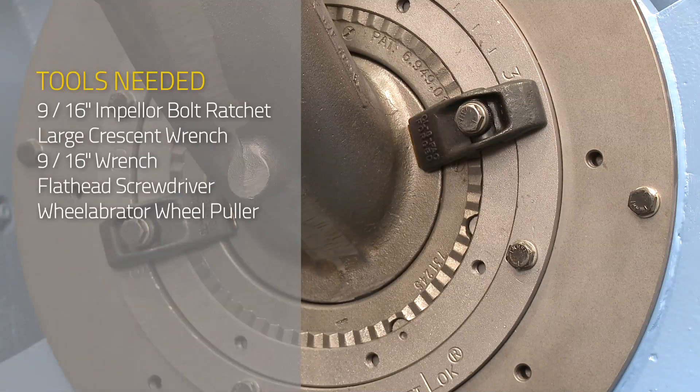You will need a 9/16 inch impeller bolt ratchet, a large crescent wrench, a 9/16 inch wrench, a flat head screwdriver, and a Wheelabrator wheel puller.